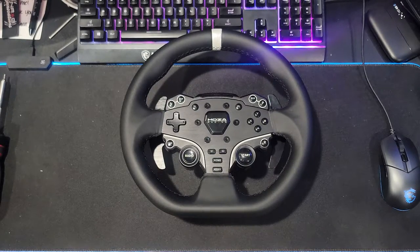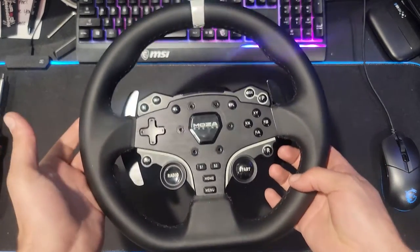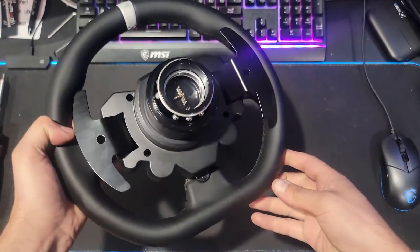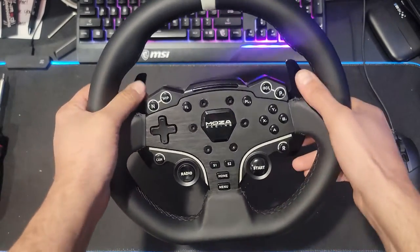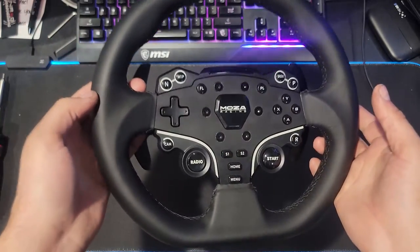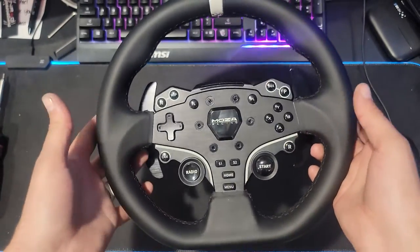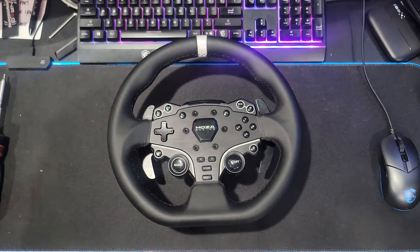Hello everybody, I'm Evil Rabbit. We're here taking a look at the wheel from the Moza R5 ecosystem. One pet peeve about the R5 when Moza sent it out to me was the small diameter wheel — it was a bit smaller than what I was used to, very much like the Logitech and stuff like that.